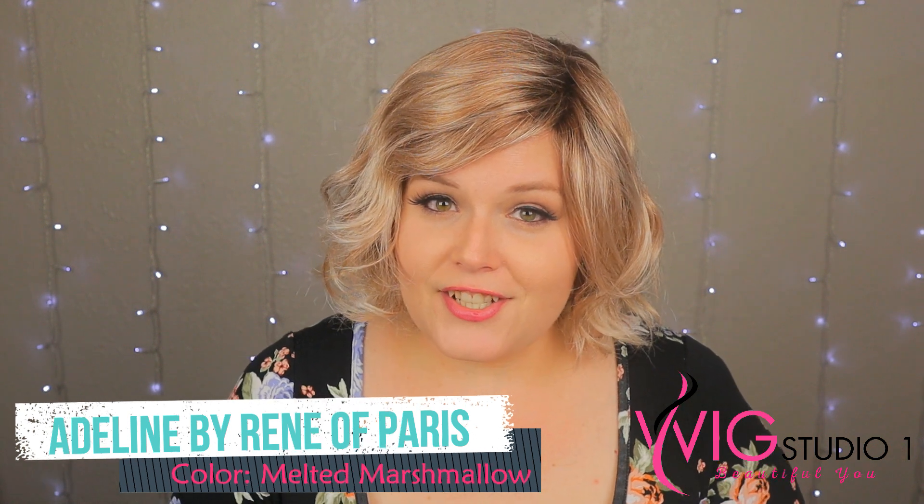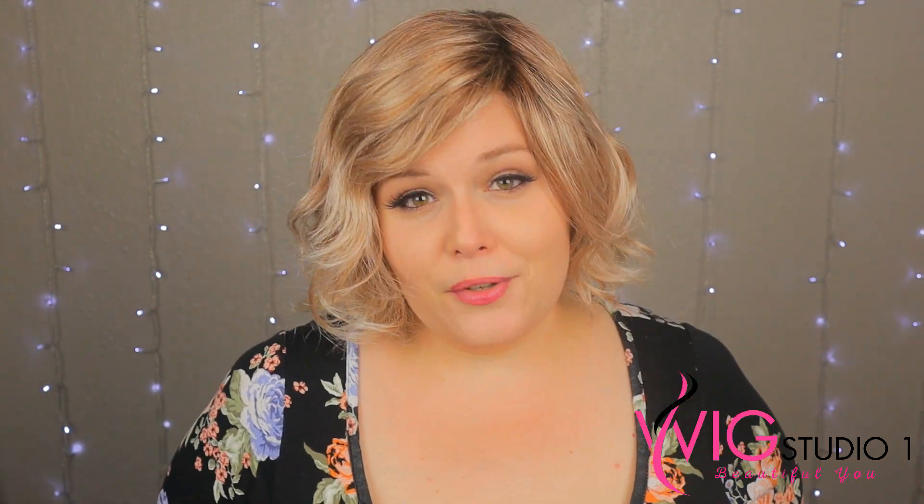This is part of their high fashion collection, the 2019 Spring line. This particular wig is one out of four brand new wigs that they came out with. So let me go ahead and do a 360 so you can see this from all sides.